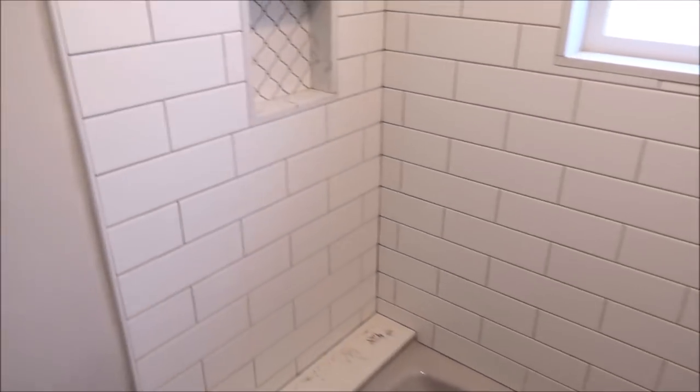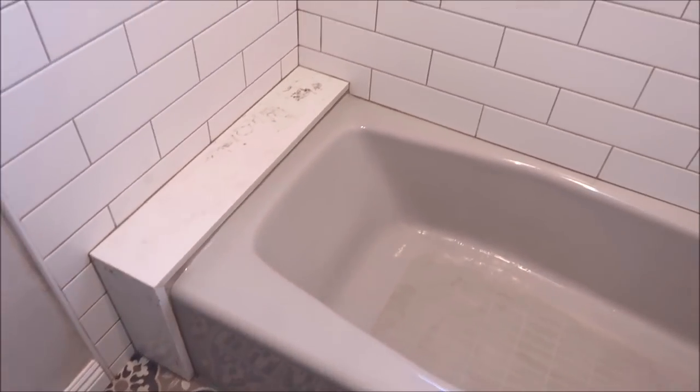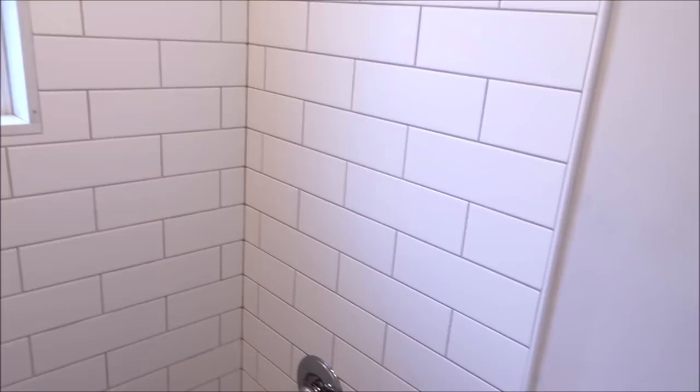The shower turned out great. It's a subway ceramic tile shower. So let's start with the tub. The tub is original — this house is very old, over 100 years old. This is a cast iron tub. They liked the tub, so the tub stayed. We were responsible for demo, prep, waterproofing, tile, and obviously a new valve and trim kit.